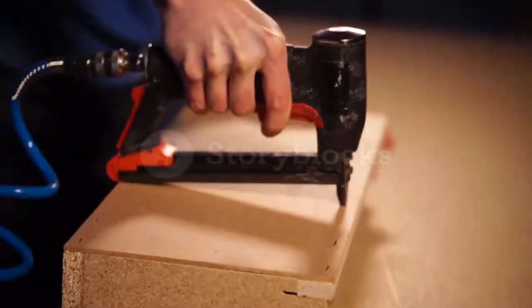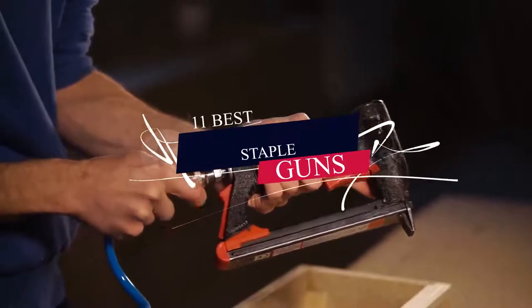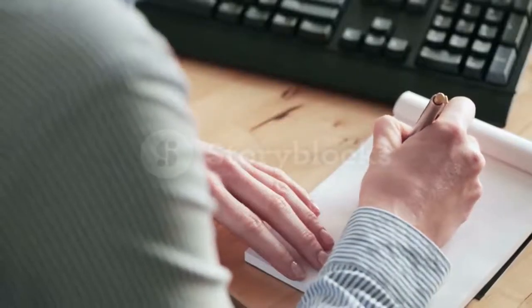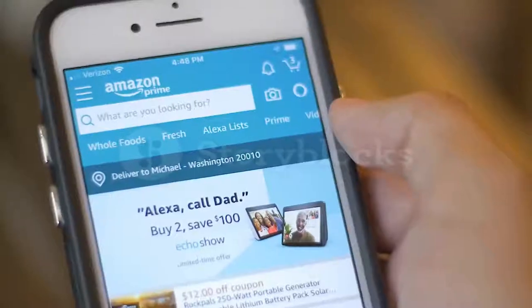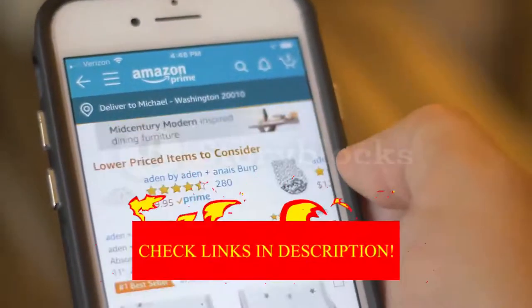Hey guys! In today's video, I'll be reviewing the top 11 best electric staple guns in 2022. I made this list based on my personal opinion, and I tried to rank them based on their quality, durability, customer reviews, and more. If you want to know about the best pricing and more information, you can check the description links below.